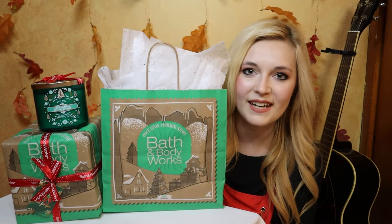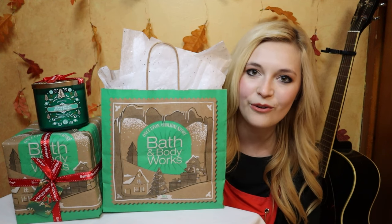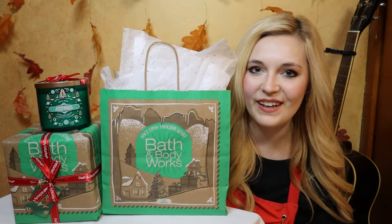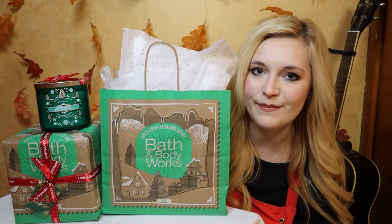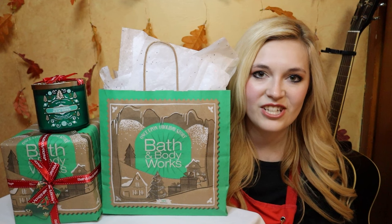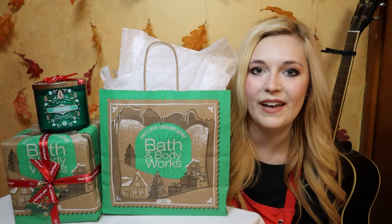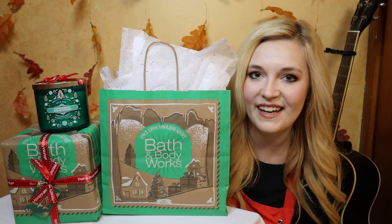And there you have it — those are my gift wrapping tips that I learned from Bath & Body Works, plus a little bonus one. I hope you enjoyed this video. Leave me a comment down below and let me know who on your Christmas list is receiving Bath & Body Works this year. Thank you so much for watching, happy Thanksgiving to all my United States viewers, I hope you have a wonderful holiday, and I'll see you next time. Bye!